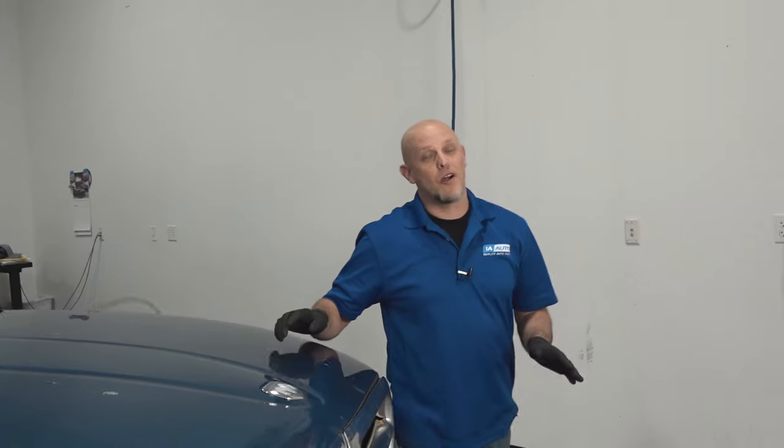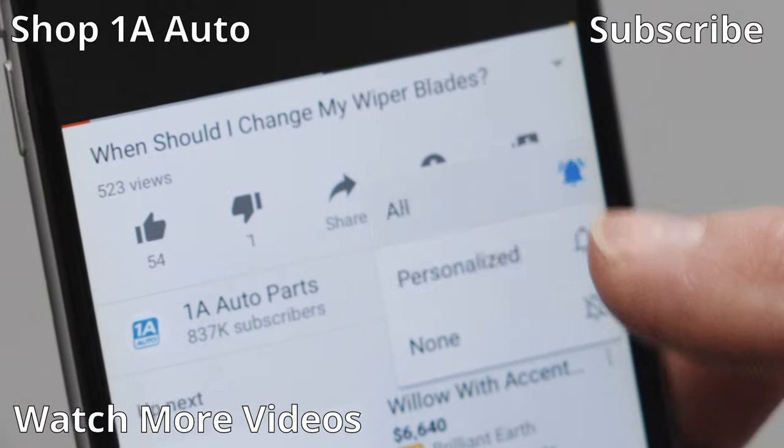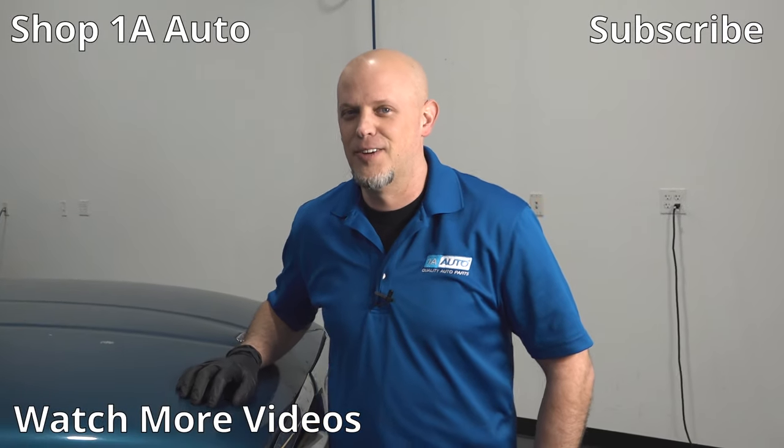So there are our top five problems for this Dodge Durango. Overall, this vehicle is a great vehicle — I actually used to own one. If you enjoyed this or it helped you out, make sure you subscribe to our channel, ring the bell, and turn on all notifications so you don't miss any of our videos.